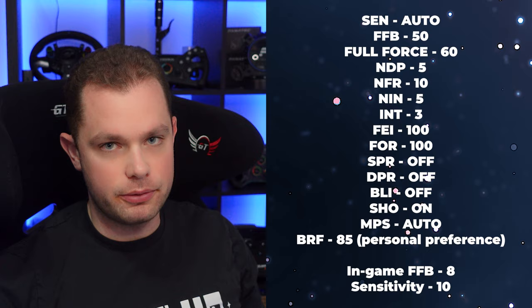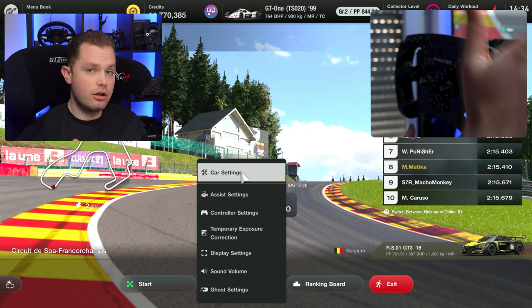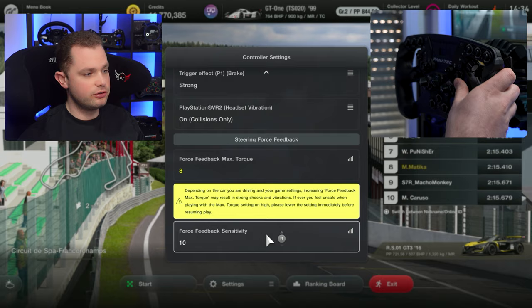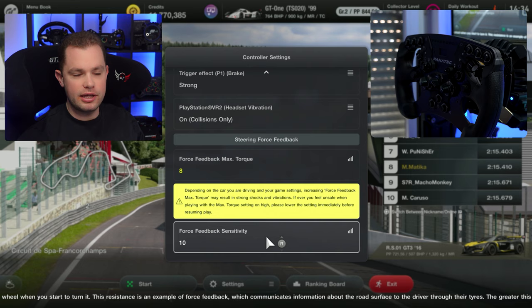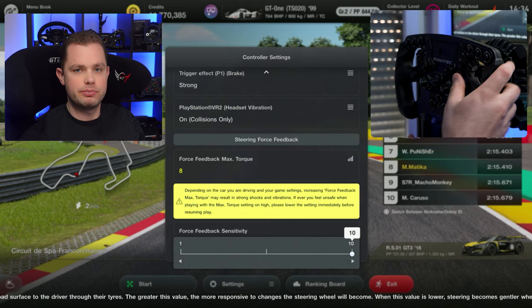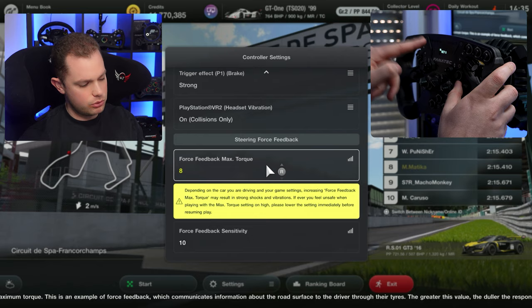Let's get going with the explanation of what each setting does. I'm using these settings in Gran Turismo — all you have to do is go into controller settings. I'm using the force feedback at maximum 8 out of 10 and the force feedback sensitivity is at 10. The recommendation from Fanatec is to have this one at 1, but I'm using the exact opposite. It feels a little bit better and it suits my driving style a little bit more.